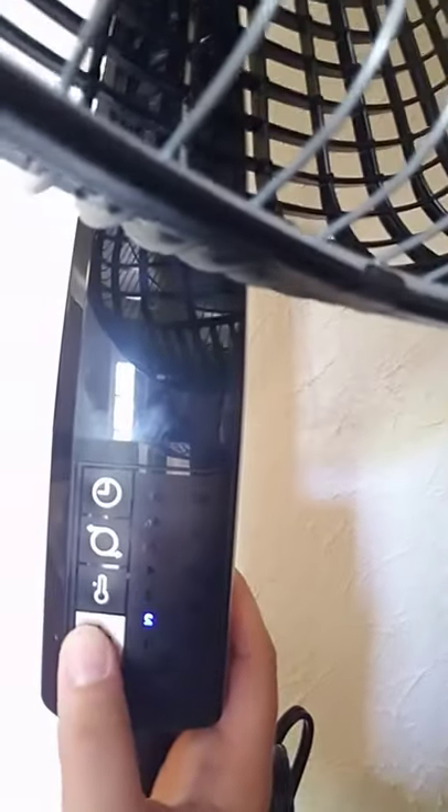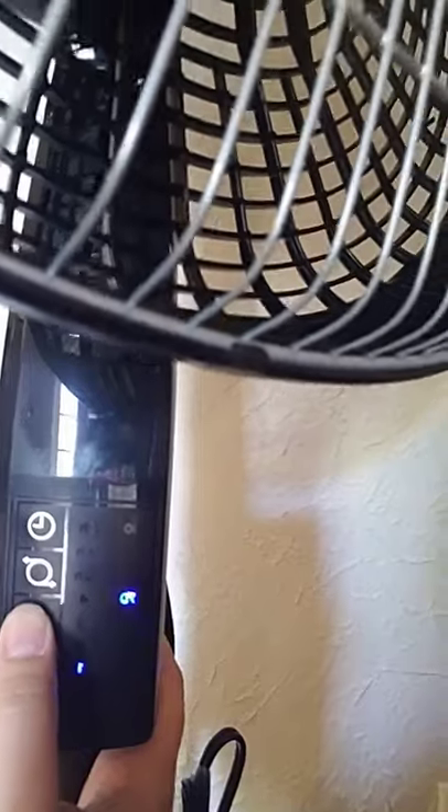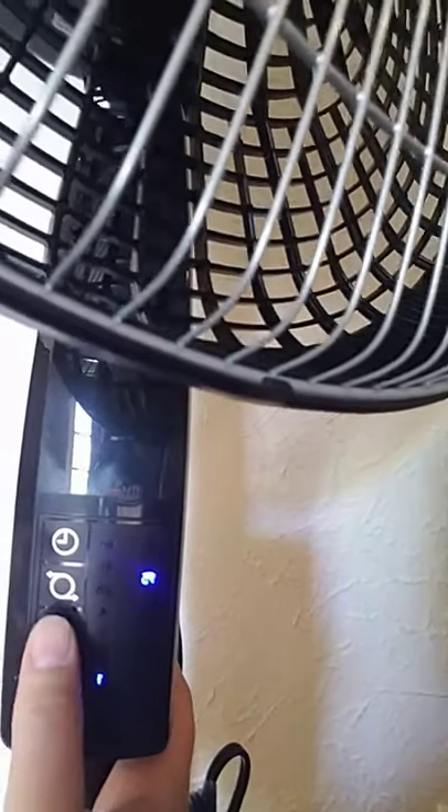It was so worth it. Look — power speed, speed 4, speed 3, speed 2, speed 1. But you can also set a temperature — 70 degrees. Obviously my house is less than 75, so it kicks off.